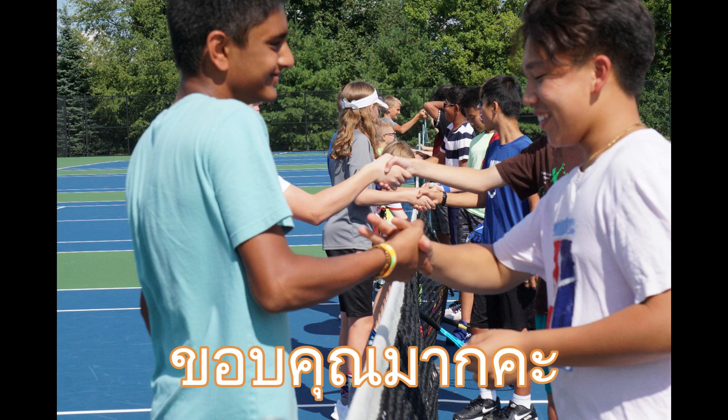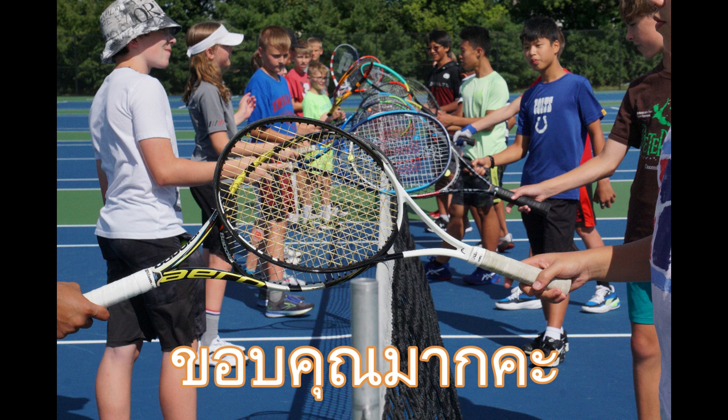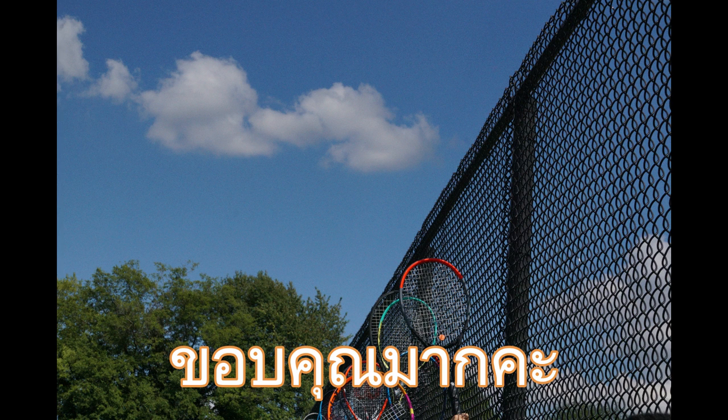Coach K hopes this clip will be useful for friends who are learning to serve. Thank you very much. See you in the next clip.